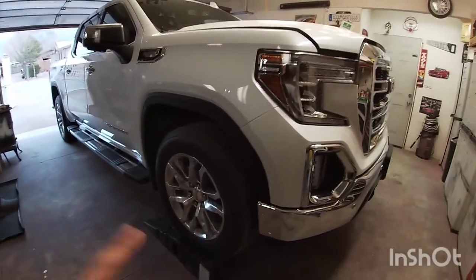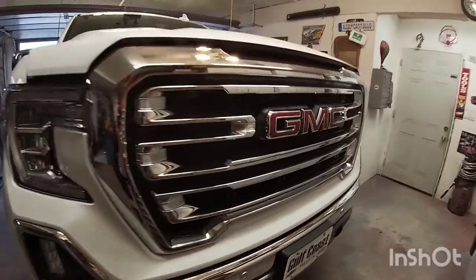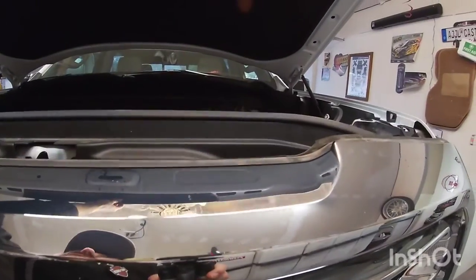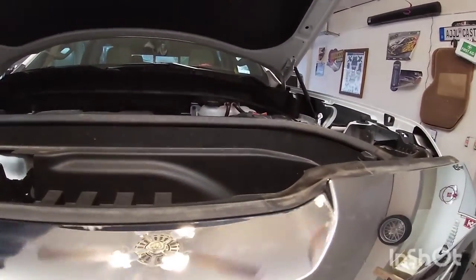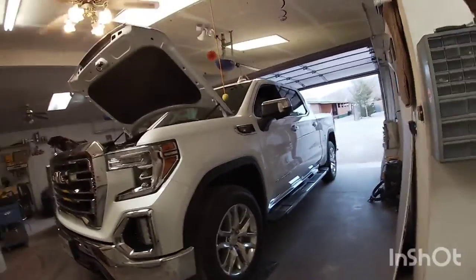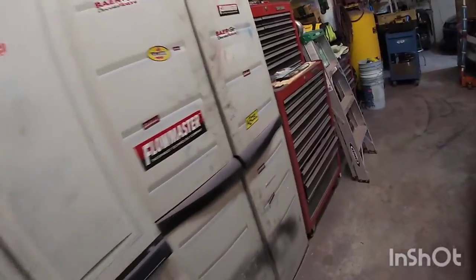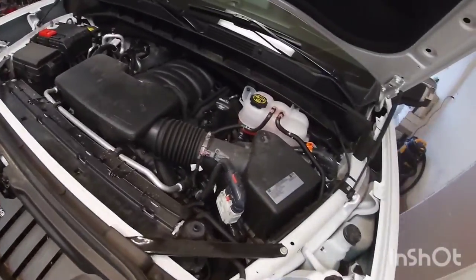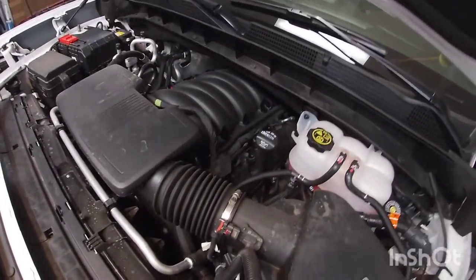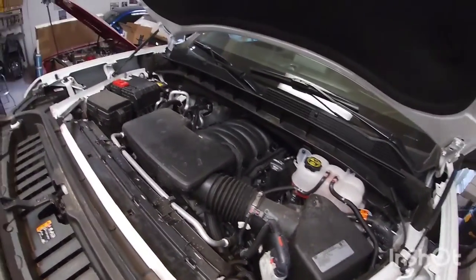First things first, I put the vehicle on the ramps to give me a little bit more clearance. This is the first oil change I've done on this one so it's going to be probably a little slow moving. I'm thinking it's going to take a standard filter wrench, and for the drain plug I'm hoping it's just a regular screw, but we'll find out.